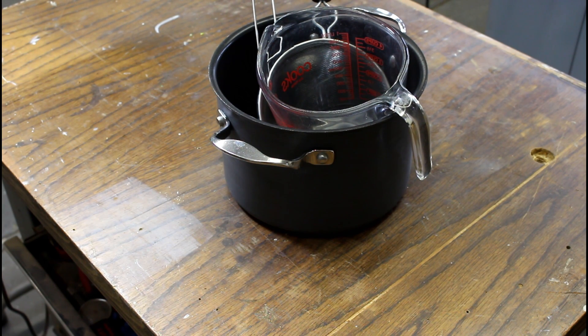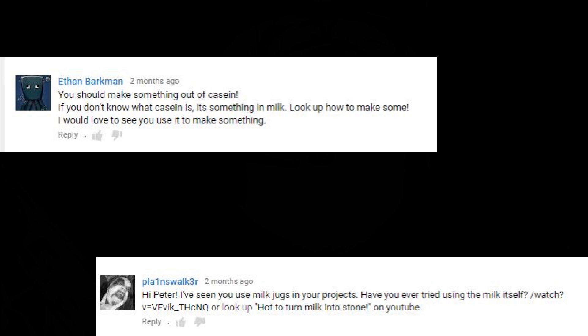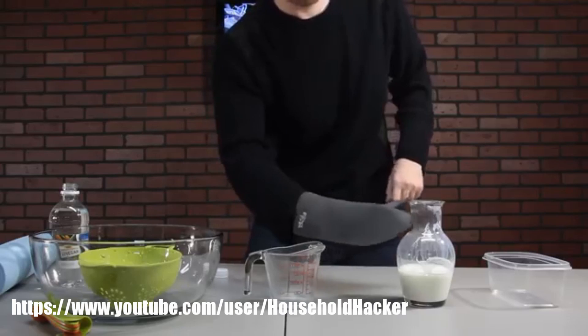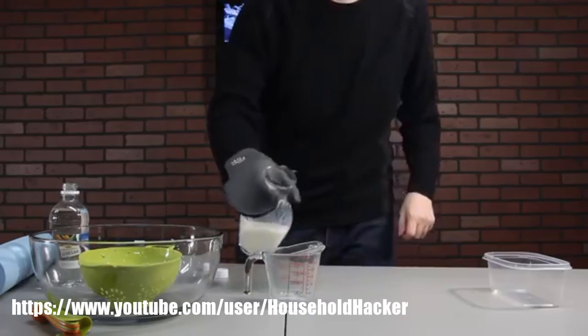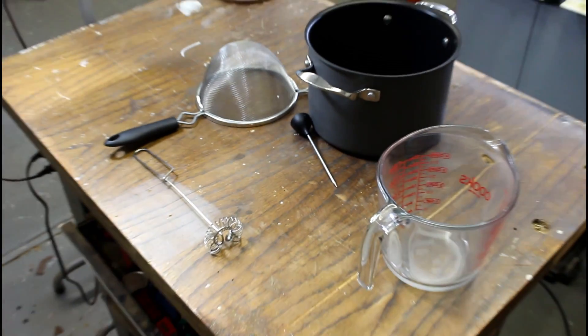Here we go down another rabbit hole. Someone just suggested a video to me that I've never seen before. This is a video by Household Hacker that has several million views. We're going to turn milk into a hard plastic nearly as strong as stone. In his video it looked very simple, but a lot of times videos don't show everything.